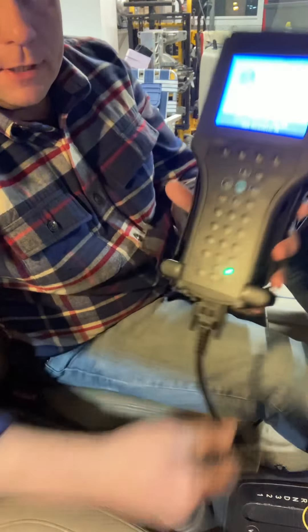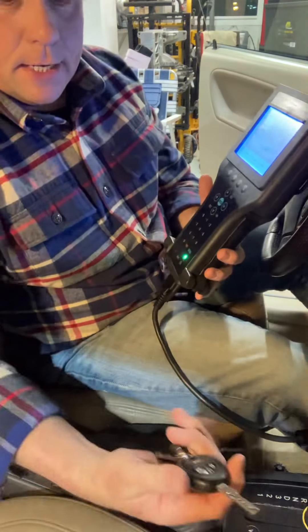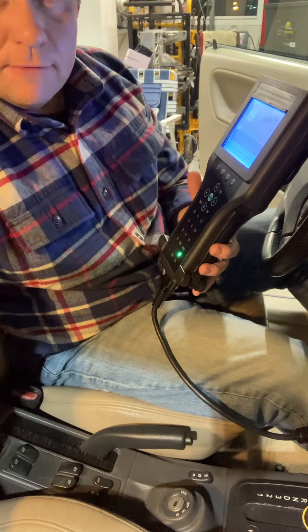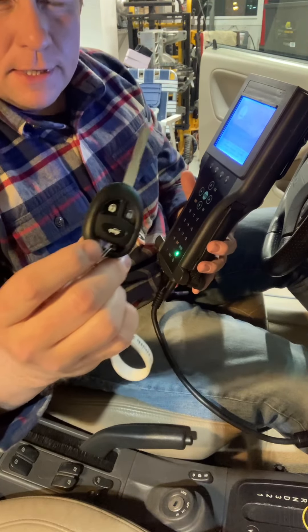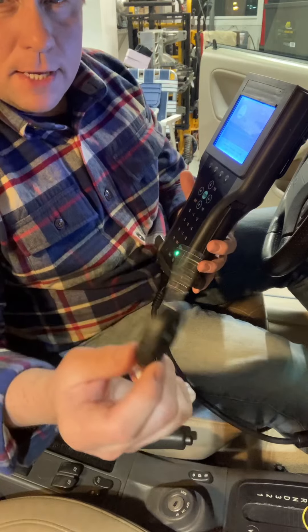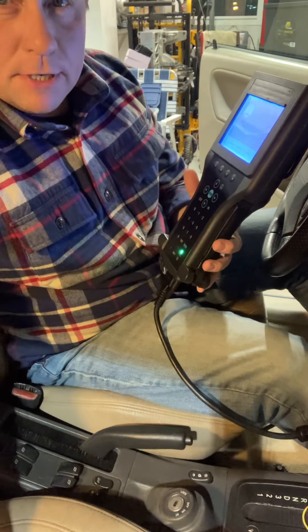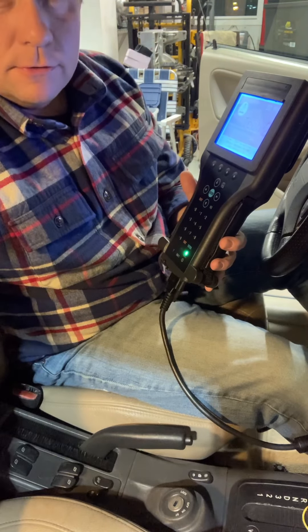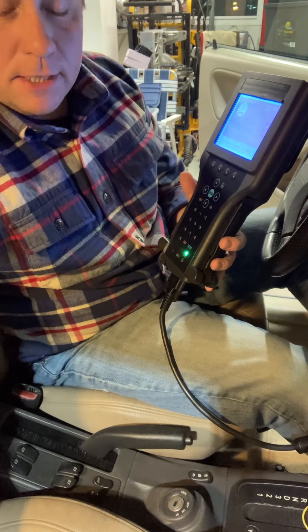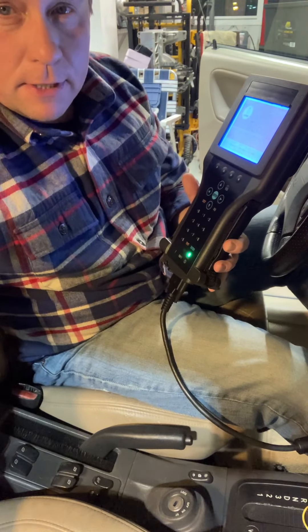I happen to have a Tech 2 clone. I purchased a key blank off Amazon — at the time it was $59, but I looked today and they're now $75. I took it to a shop in Mentor called American Key Pros, and they were able to copy the key for me. Then I brought it home and was able to program it to my car.